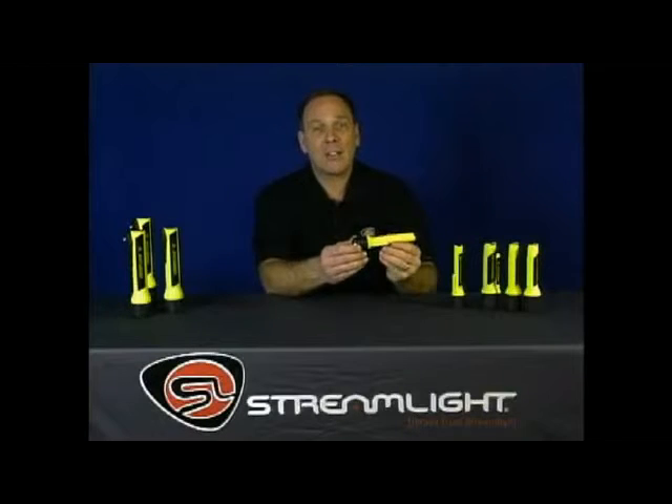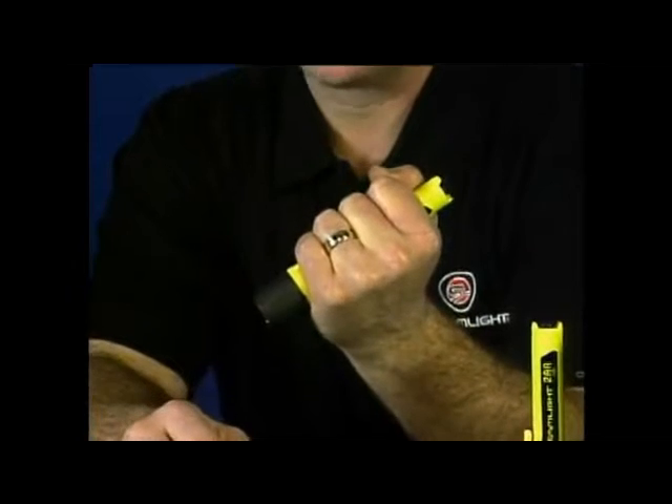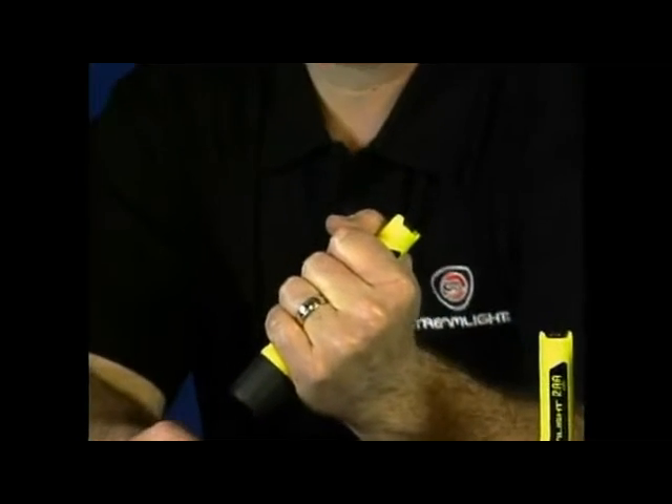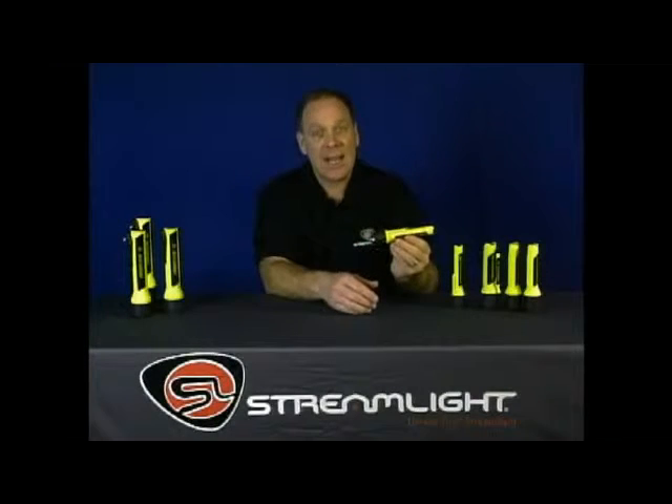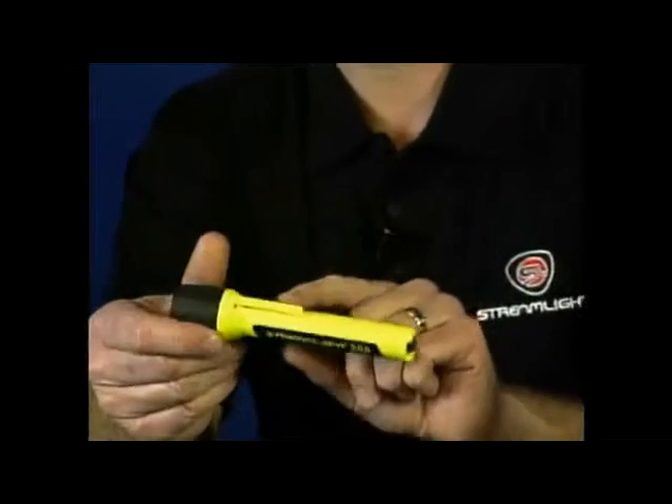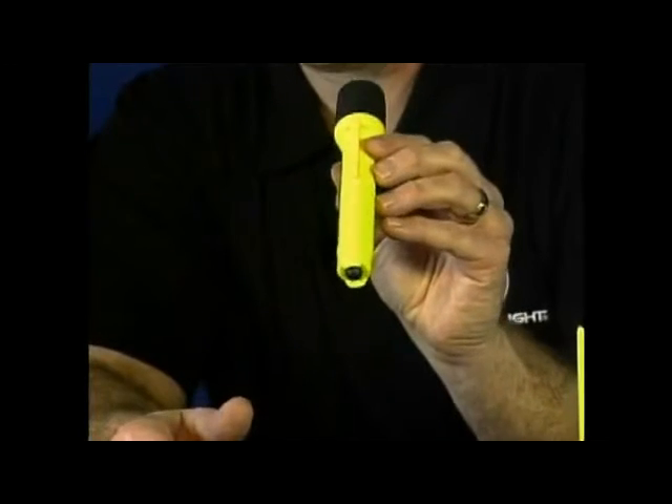The 2AA Pro Polymer has a special co-molded grip that makes it easy to hold onto no matter what. If you drop it in water, don't worry — it's waterproof. It weighs just 3.6 ounces with batteries, and it comes with a wrist lanyard and a pocket clip, so you can always keep it with you.